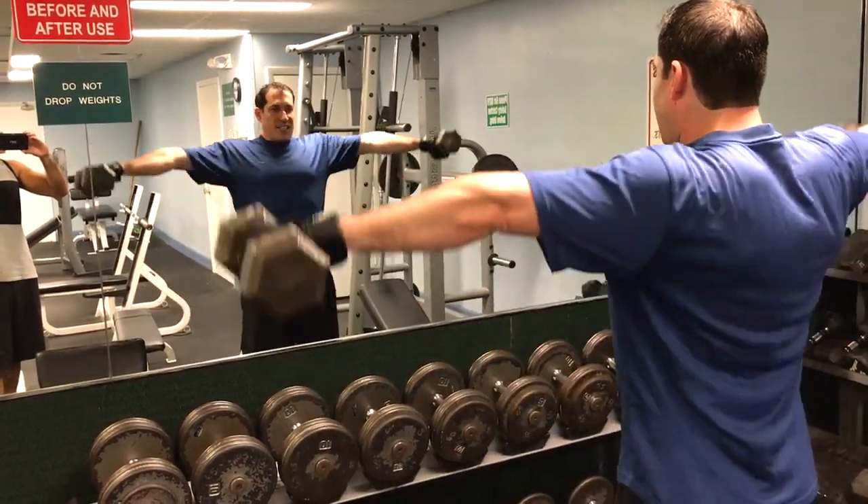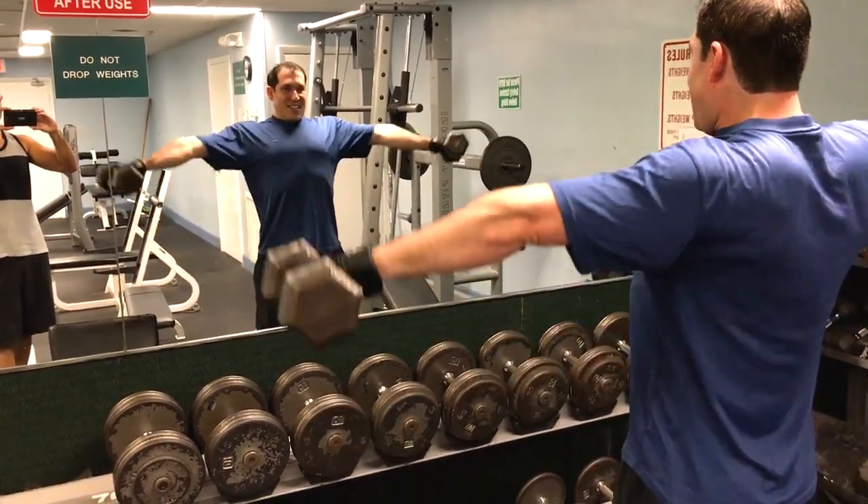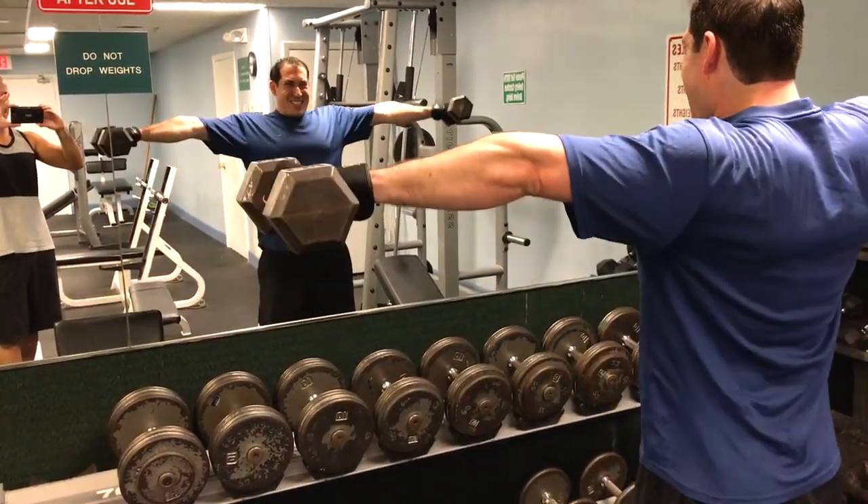That's good form though. You got your back straight. That's exactly right. You should be feeling it in your shoulders.